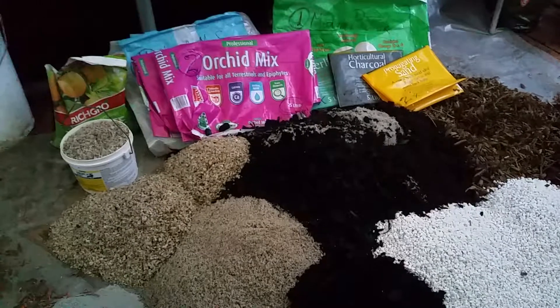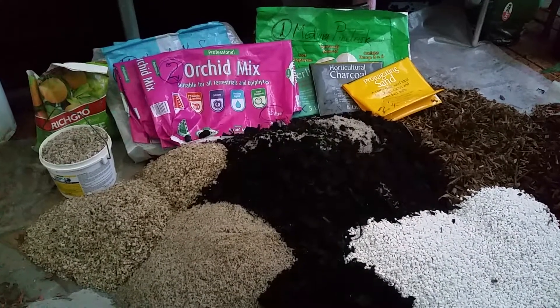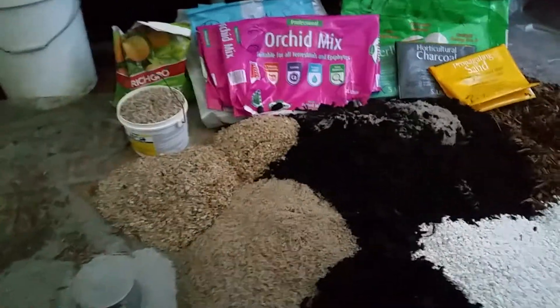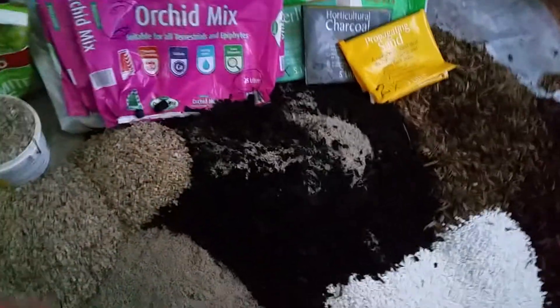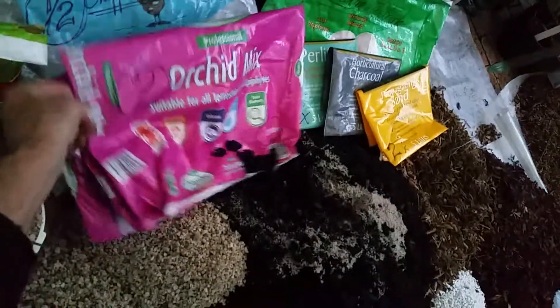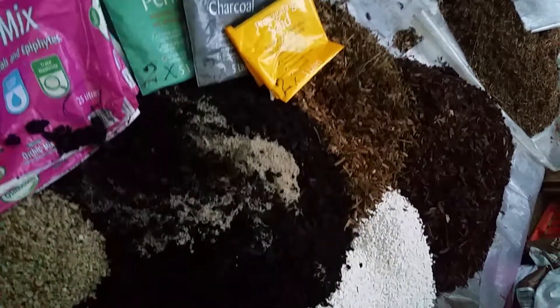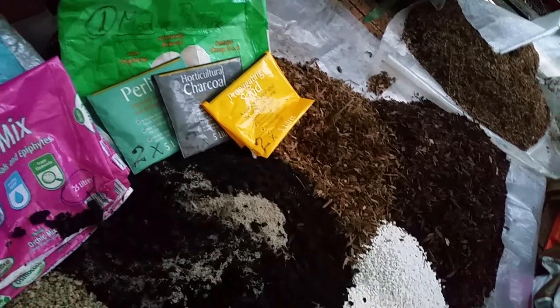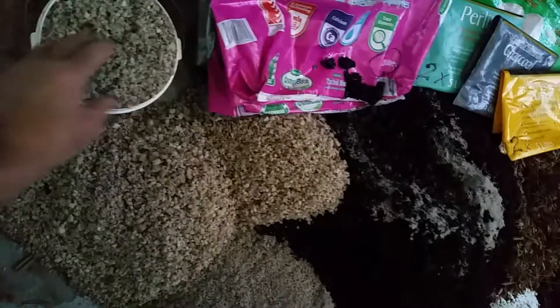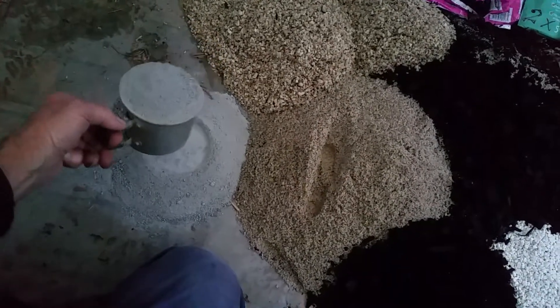We've got one bag on the top right — pine bark, half a bag of the man fern right there, two bags of orchid mix that I ran through the sieve, two bags of perlite, two bags of charcoal, two bags of propagating sand, four buckets of gravel, two of my big measuring cups — I have no idea how much that is — of dolomite lime.